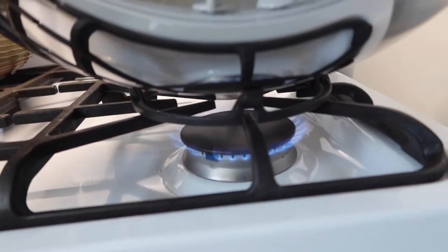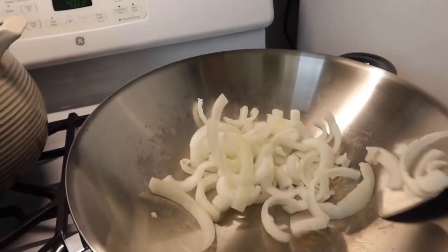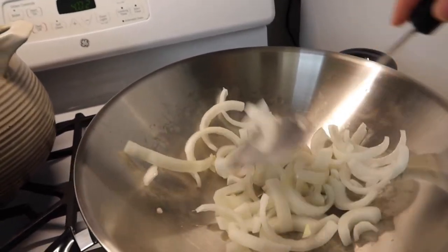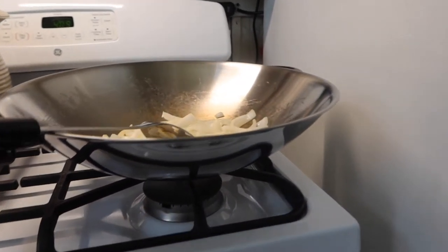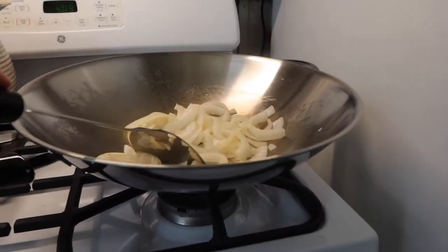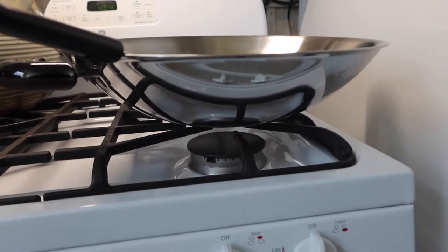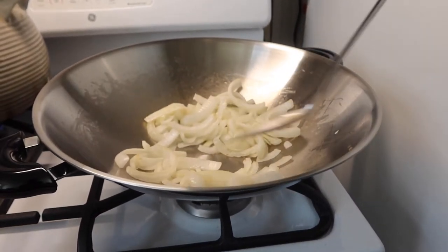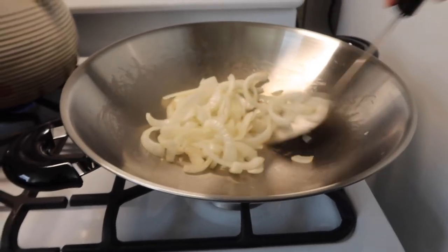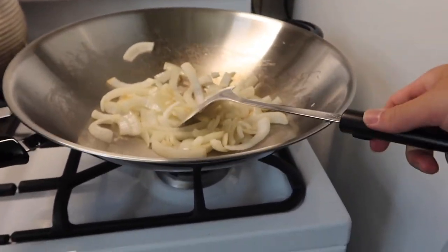You can see how the product doesn't move at all when we use it because of the wok ring, which is pretty nice. Usually when you don't use a wok ring it keeps moving around and you probably have to hold it, whereas this one doesn't have that issue. Once we take off the wok ring you guys can see what it looks like without it — it keeps moving back and forth because it doesn't have that support in the bottom, especially since it is a round bottom. That's where the wok ring comes in handy. You can see it just keeps moving around, whereas before it didn't move at all — it definitely makes a huge difference.